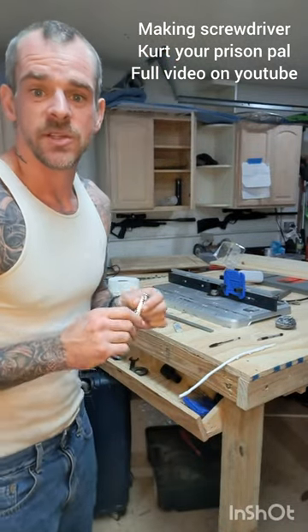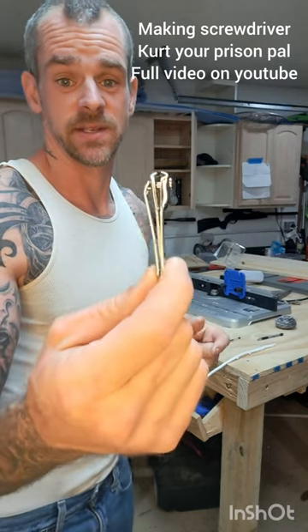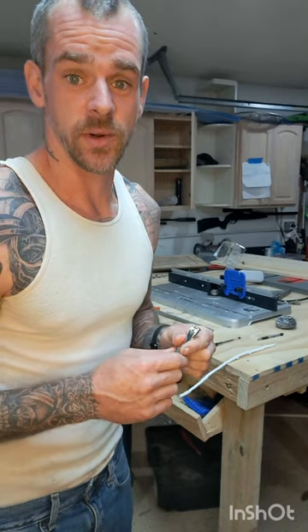Hey, it's Kurt, your prison pal. So the number one tool that you're gonna need in prison is gonna be this. Simple, strong, gives you a great hold on anything.